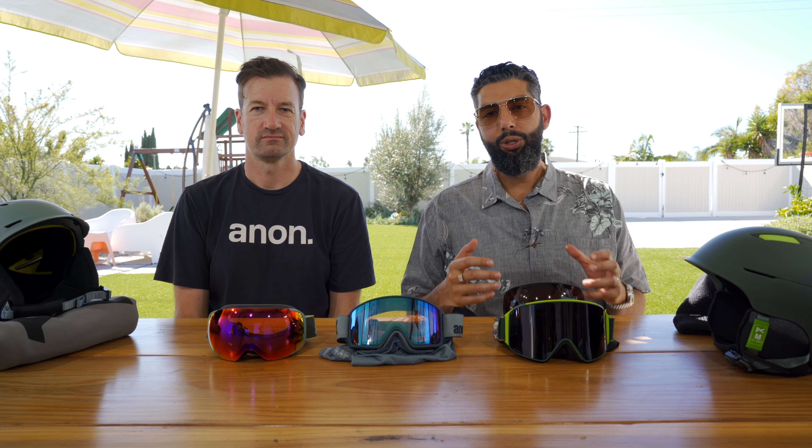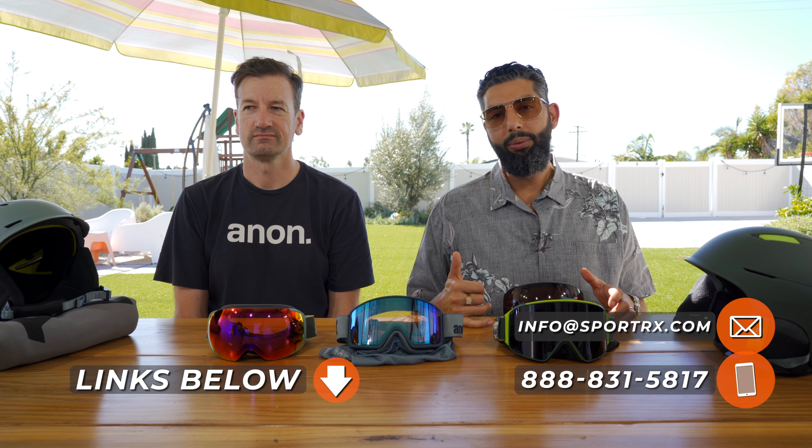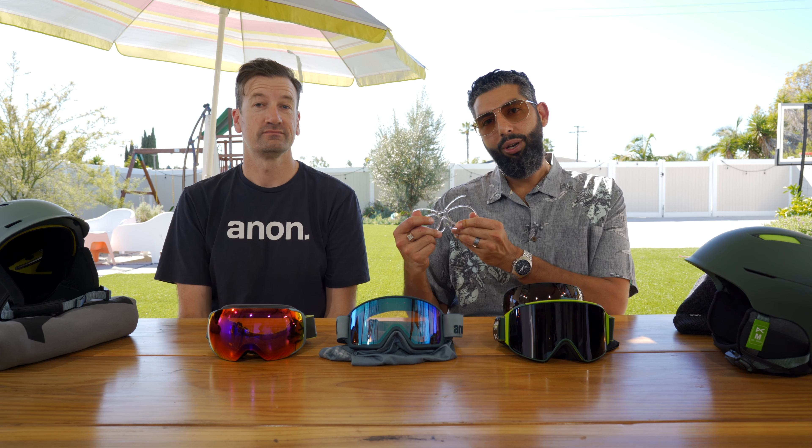If you watch this video and you're still not sure which one's the right one for you, pick up the phone and call SportRx. A real human will pick up the phone every time, no pressing 2, and we can actually help you get dialed in and even get them in prescription for you if that's what you need.